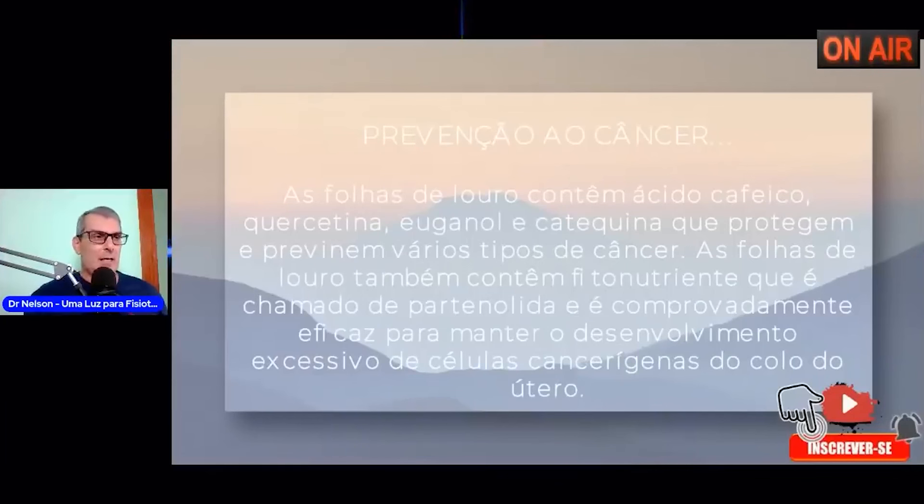Prevenção ao câncer: as folhas de louro contêm ácido cafeico, quercetina — componentes enzimáticos — elganol e catequina, que protegem e previnem vários tipos de câncer. As folhas de louro também contêm fitonutrientes chamados de partenolida, comprovadamente eficaz para manter o desenvolvimento excessivo de células cancerígenas, principalmente no colo uterino.